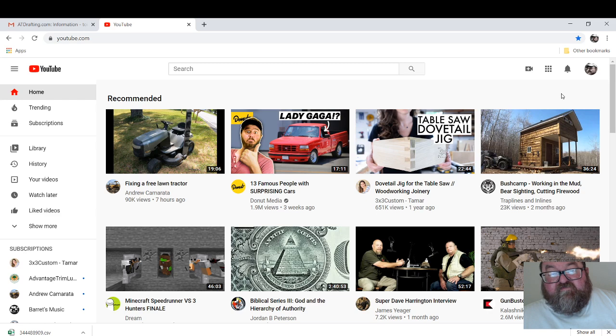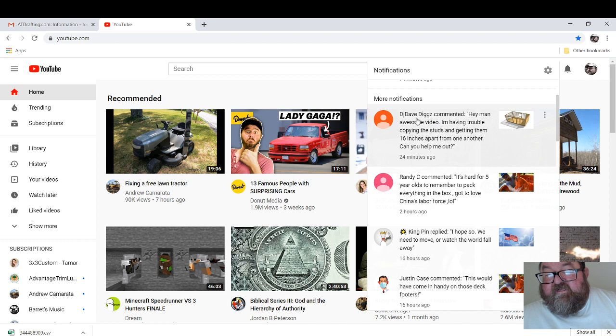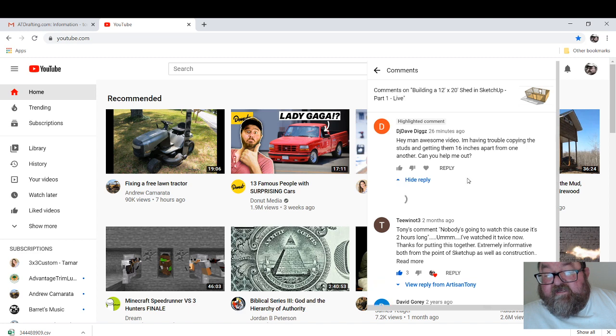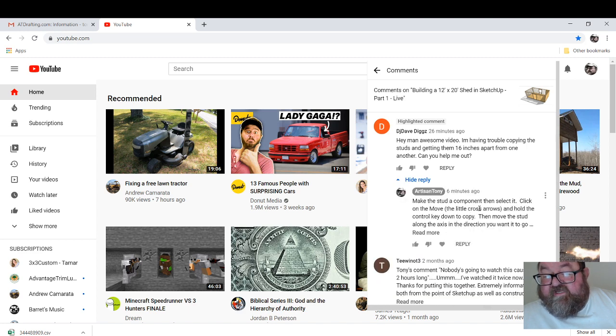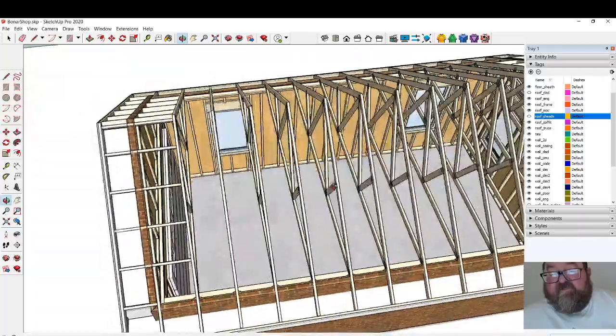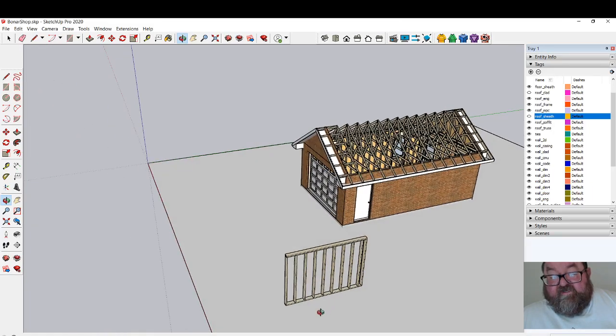Hello all, just a quick video for a viewer. I was answering comments and DJ Dave Digs asked me: 'Hey man, awesome video. I have trouble copying the studs and getting them 16 inches apart from one another — can you help me out?' I tried to answer it in comments but realized it's really complicated to type out, so it's easier for me to show you. I was working on a little shop building for a customer at AT Drafting, so I drew out a little wall here to give a demonstration.